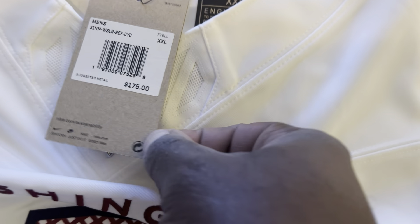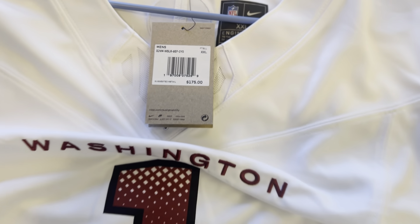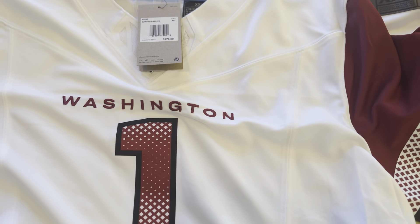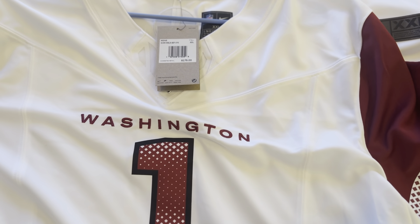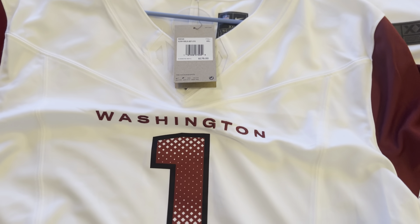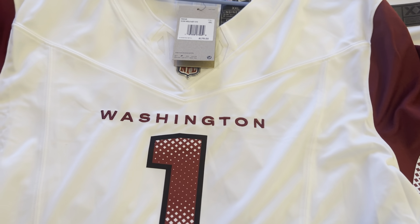The Vapor Fuse retails at $175. Of course, Fanatics and NFL Shop always have sales — 25 to 30 percent off — so if you shop there a lot, you'll more than likely get it cheaper than that.